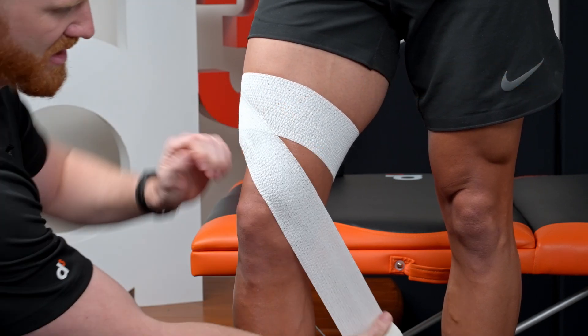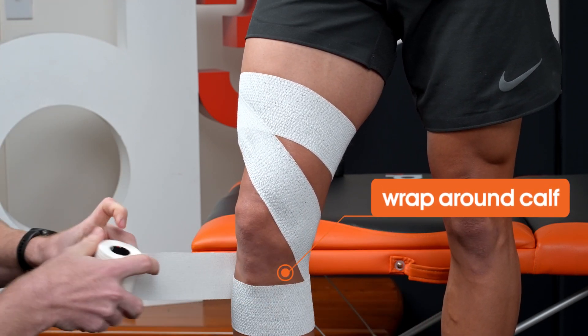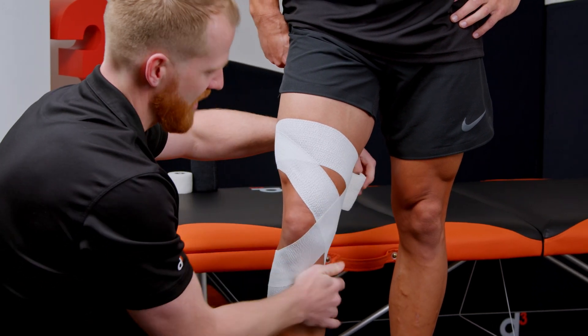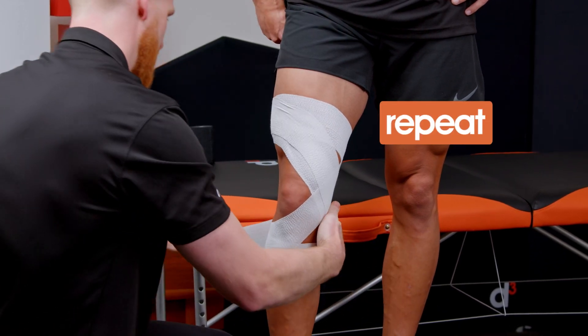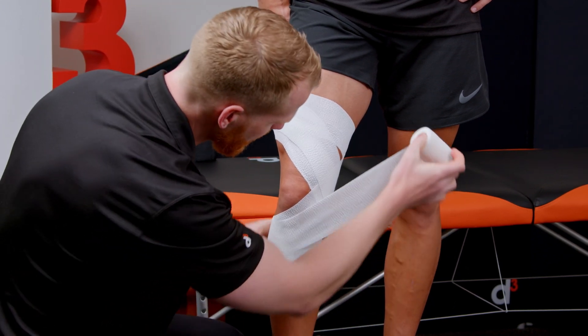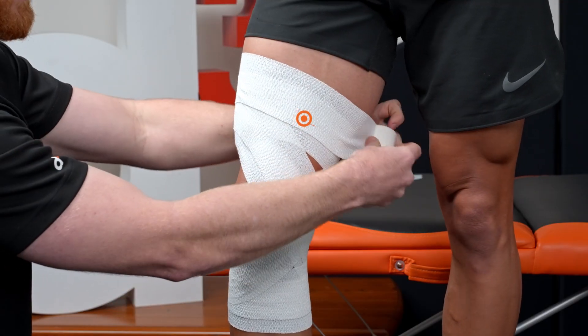Coming down the medial aspect of the knee and the inside of the patella, and creating another loop around the calf before making our way back up and again following the line of the patella. We can just work one more line through the front and coming around the back again before finishing up around the quad with a strong anchor point.